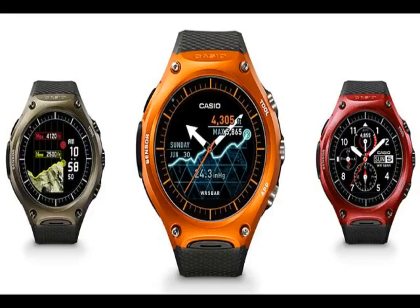It works with any device running Android 4.3 KitKat or above, or iOS 9 or above. The Casio Smart Outdoor Watch comes in several color variants including black, red, and green.